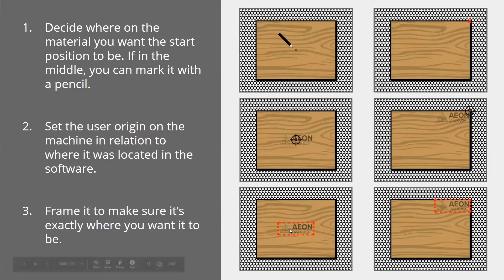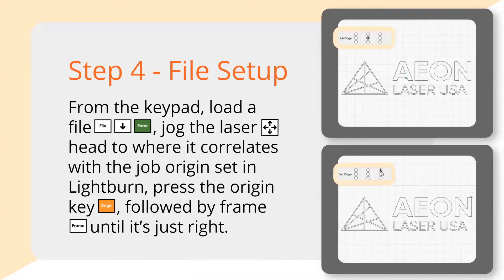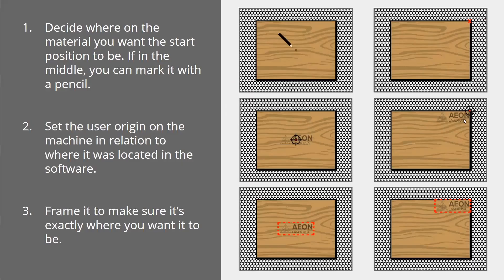The other case is if you're cutting something out — that's where using the top corner origin is actually really easy. If you're cutting, you want to use all your material, so I generally start in that top corner, set my origin point, and that way I'm using all my material. Set the origin at the top right corner, and when you frame it, it should land right there. Those are the two most popular examples — I very seldom use other job origin nodes, almost always the center node or the top right.